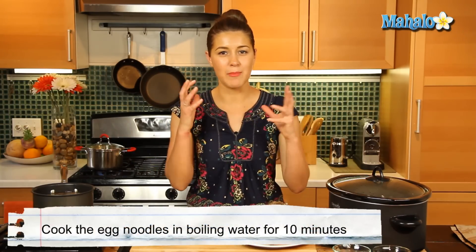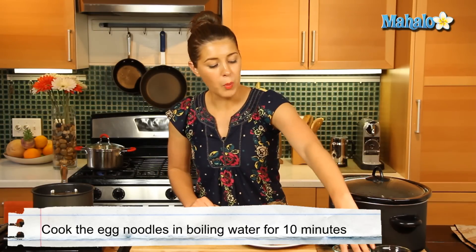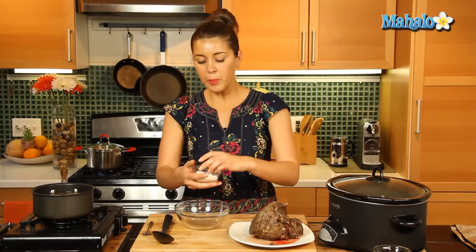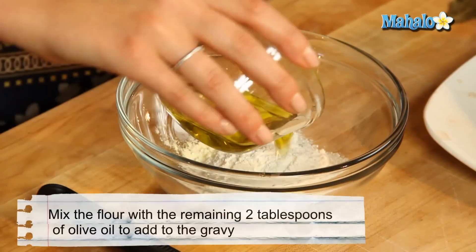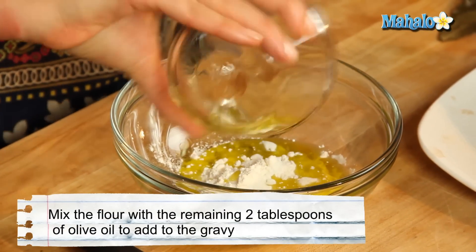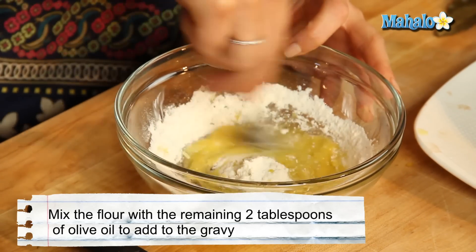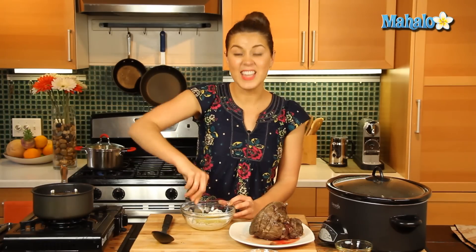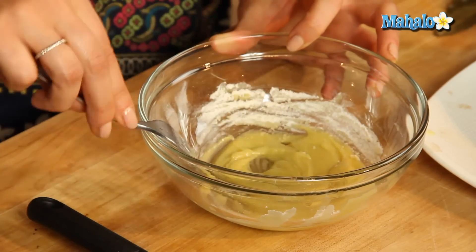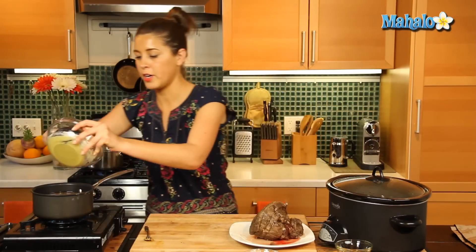Behind me I have my egg noodles cooking so we can get them nice and fresh and soft to serve up with our pot roast. With our remaining ingredients, we'll put in our flour and olive oil and mix that up. That's going to go into our vegetable liquid mixture so we can get a nice thick gravy. We'll transfer this olive oil and flour mixture into that.